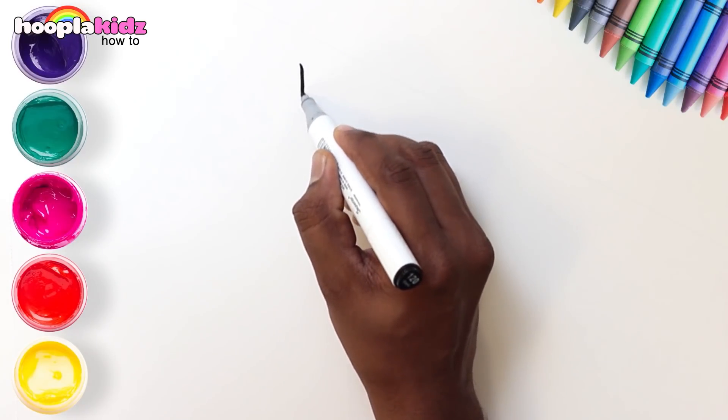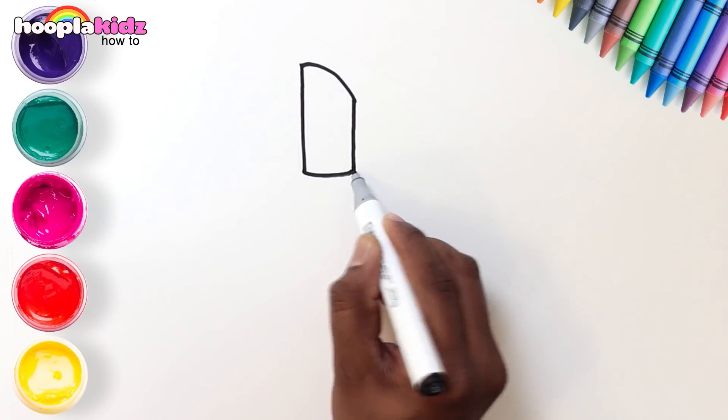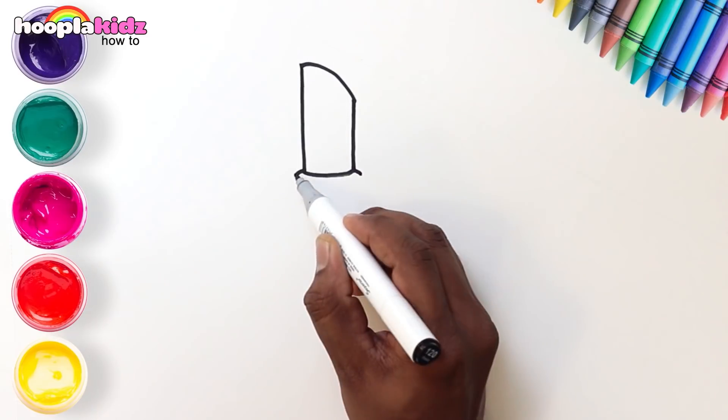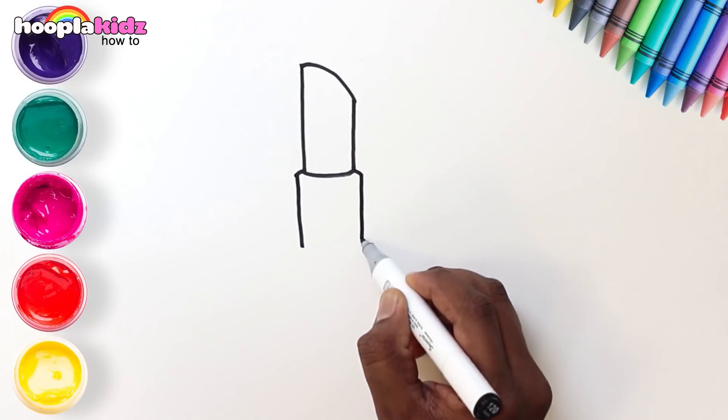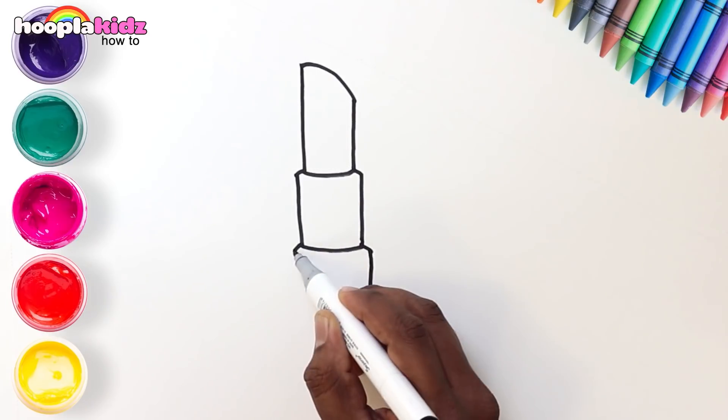Hi kids! Let's begin drawing a lipstick. Draw a rectangle with a slant on one side, a bigger rectangle now, and an even bigger one below.